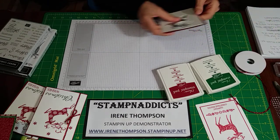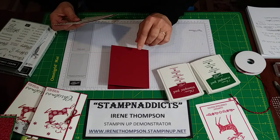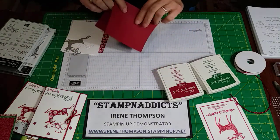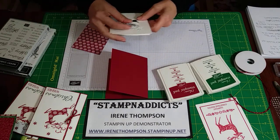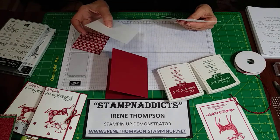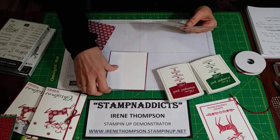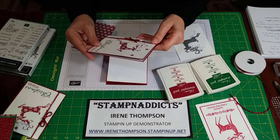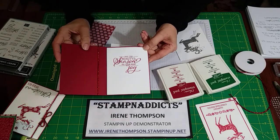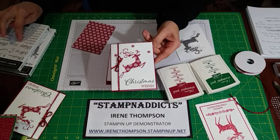I have Cherry Cobbler for the base, which is four and a quarter by five and a half. I took an eight and a half by eleven sheet, cut it in half, and scored it at four and a quarter. I'm also using Whisper White cut at four and an eighth by five and three eighths, so it gives a quarter-inch border. I'm using that for the inside, because with Cherry Cobbler being so dark, I figured we'd put Whisper White inside and put that beautiful saying from Merry Christmas to All in it.